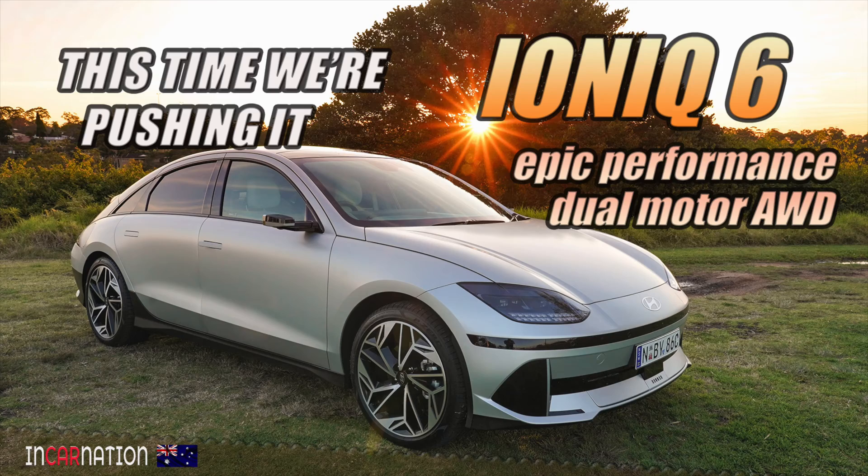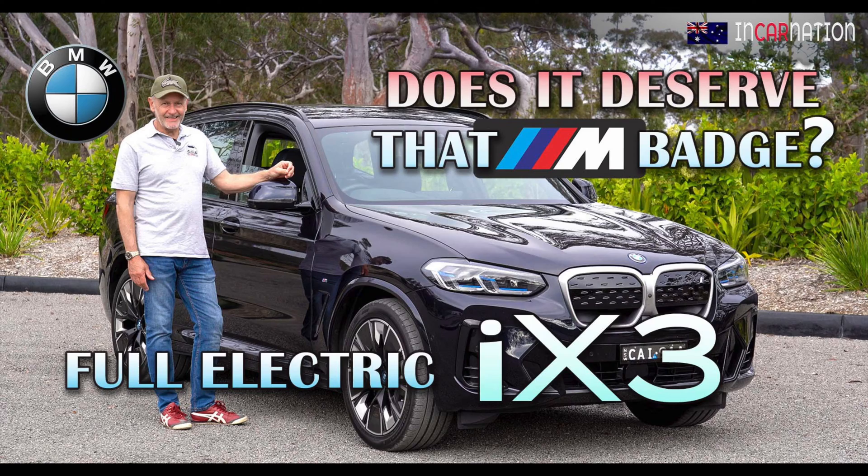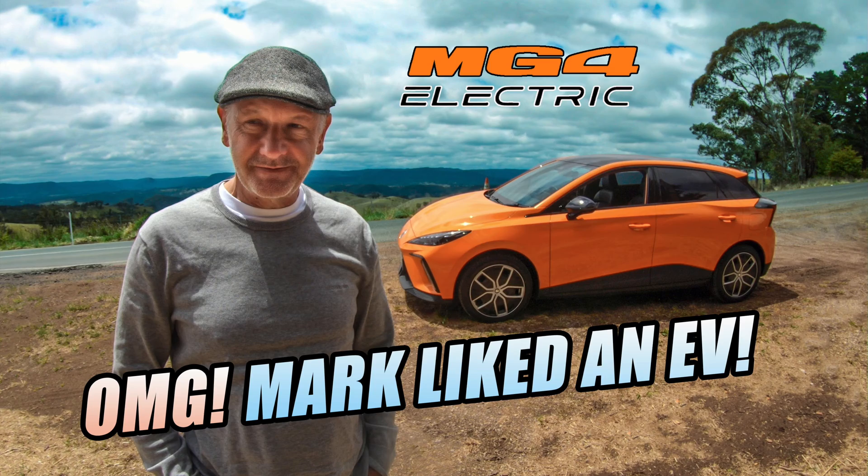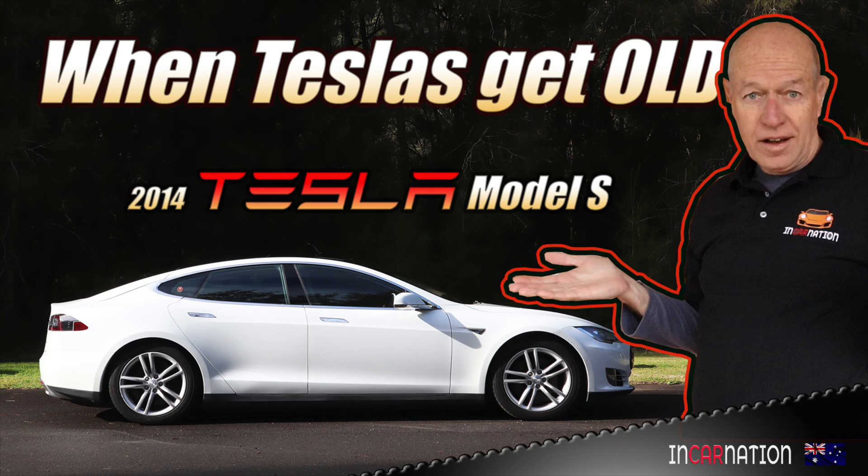All these years people have been saying, "Stu, you keep rabbiting on about EVs. If you think they're so good, just shut up and buy one." And a few weeks ago, I did. But probably not what anybody was expecting.